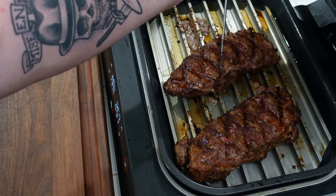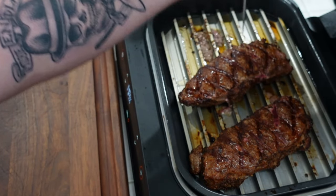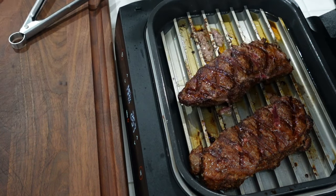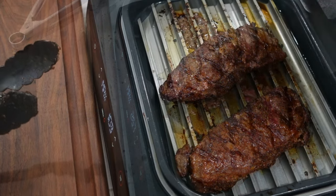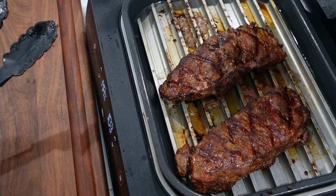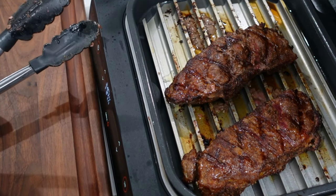Alright guys, I just moved these a quarter turn. We've got temps on at 108, 120, 117. So we're going to do another couple of minutes. I've already flipped them — I just happened to forget to turn on the camera. Alright, we're done. I'm going to pull these off onto the cutting board and let them rest. They're hitting about 125 each, so we're going to let it carry over to 130. We're good to go.